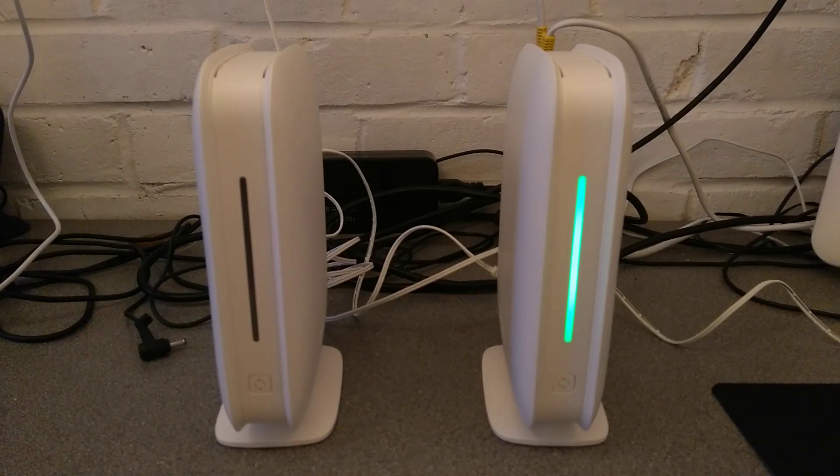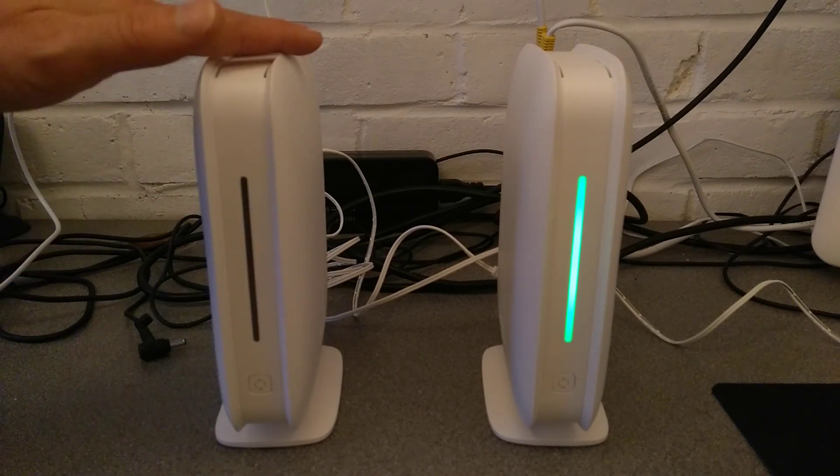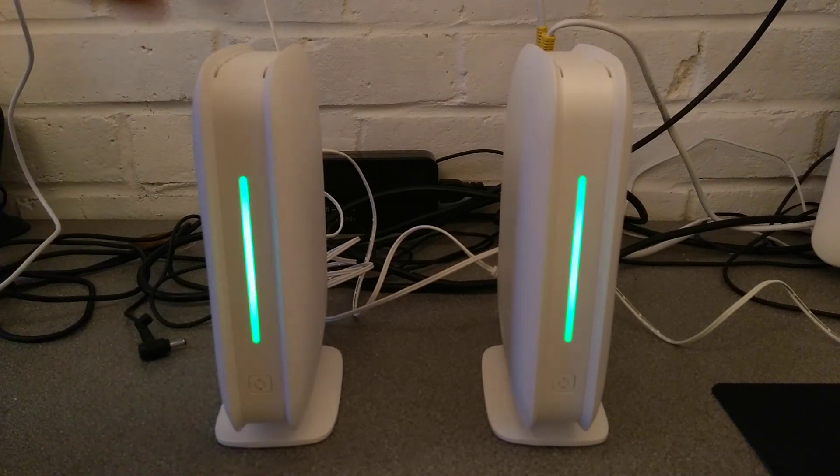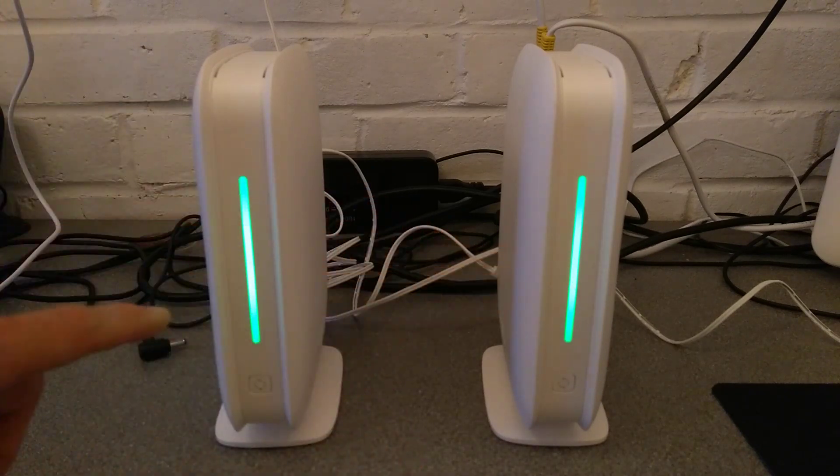The other thing you can do is use the app to trigger this process. It'll also talk you through whether you've placed it in a good position and naming these devices so that you know which one is what. There — that's gone solid green as well, the same color as the other. These are now configured as a pair of mesh devices.